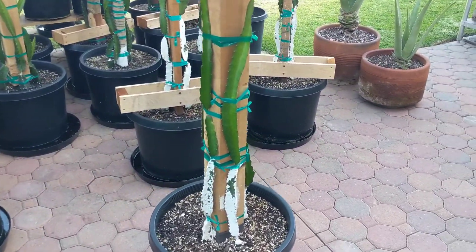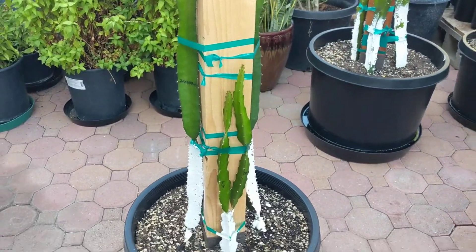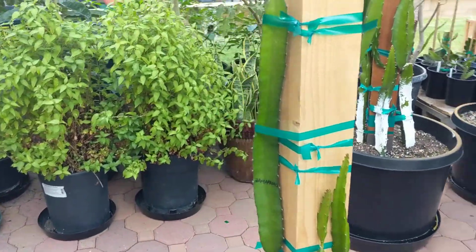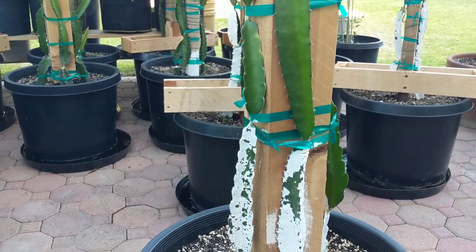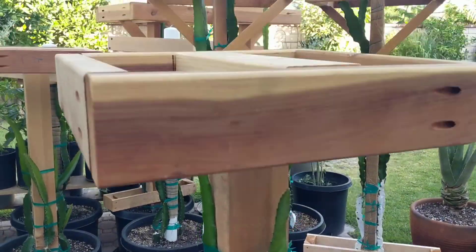Alright guys, dragon fruit plant time — Zamorano variant. Most of these guys were out here when I started growing them, when I potted them, and it's been about two months. It's getting close to the top of the trellis here.